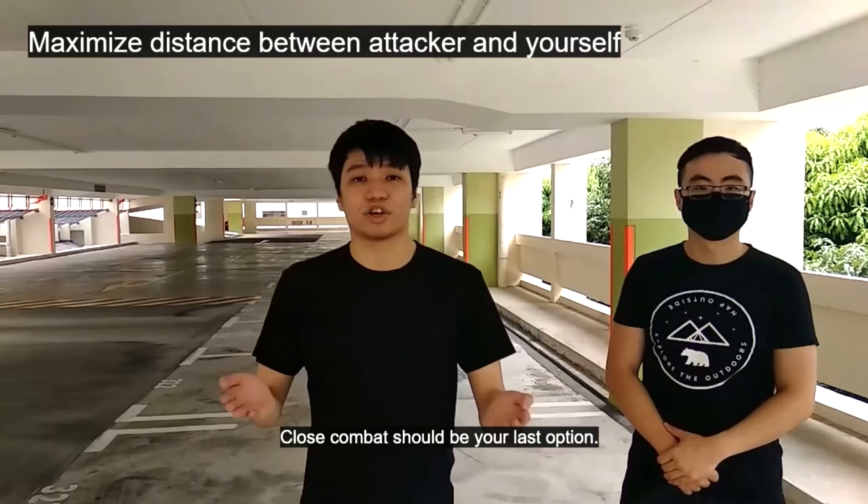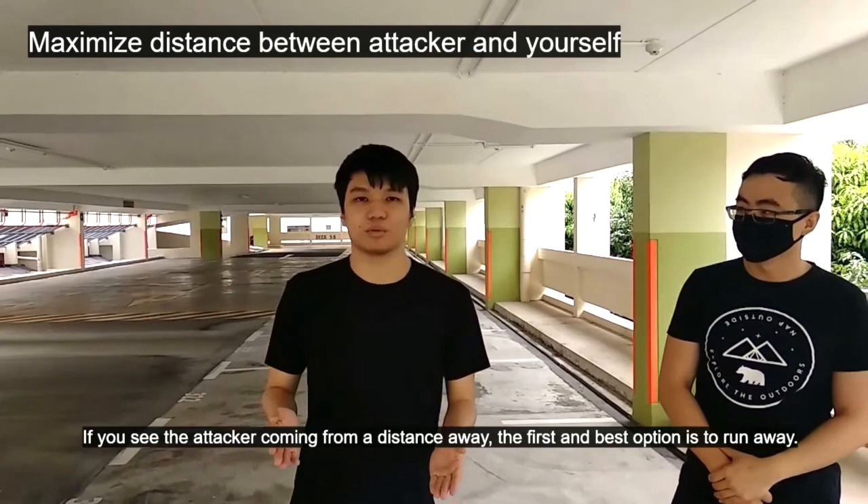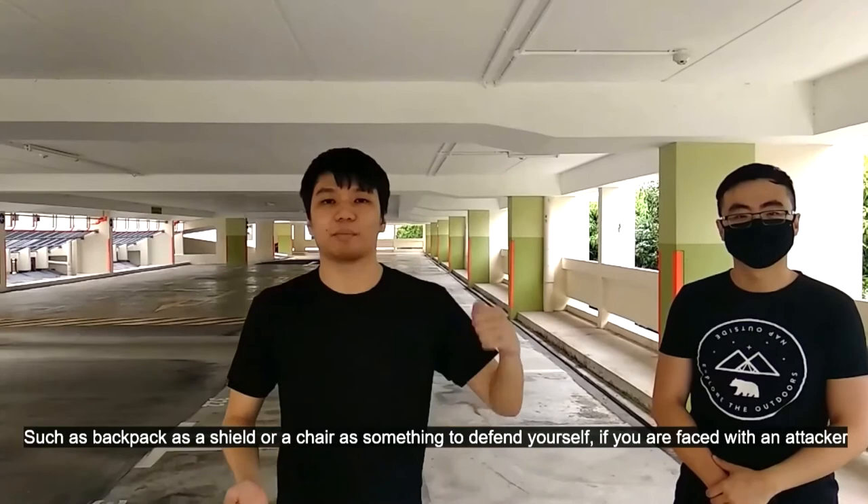Close combat should be your last option. If you see the attacker coming from a distance away, the first and best option is to run away. And if you are unable to do so, you can always use common objects, such as a backpack as a shield or a chair as something to defend yourself.